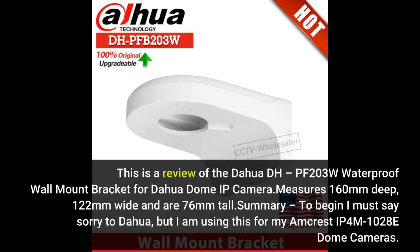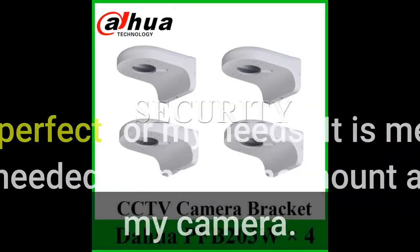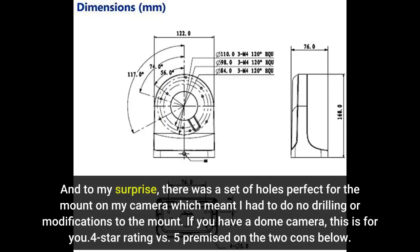This is a review of the DAHUA DH-PFB203W waterproof wall mount bracket for DAHUA dome IP cameras. It measures 160mm deep, 122mm wide, and 76mm tall. I must say sorry to DAHUA, but I am using this for my Amcrest IP4M1028 dome cameras. This is beyond perfect for my needs. It is metal, sturdy, and has all the hardware needed to install the mount as well as to attach my camera. To my surprise, there was a set of holes perfect for my camera which meant I had to do no drilling or modifications. If you have a dome camera, this is for you.